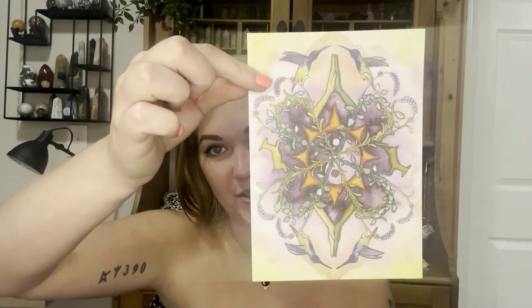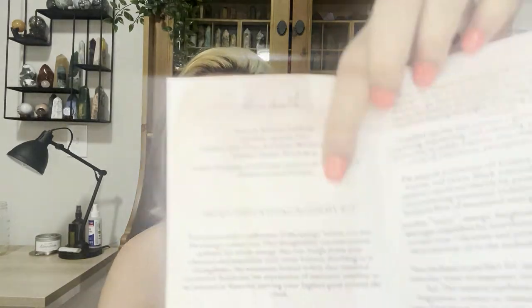Looking at the card — the crystal is a tumbled Apache Tear. Oh, that might be why it's so dark. The card also mentions a Gemini altar print and a Gemini online workshop. It gives you an access code so you can access the free online courses. I'll cover the code so no one else sees it.